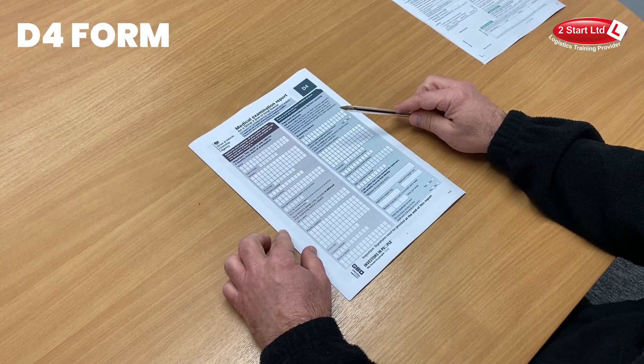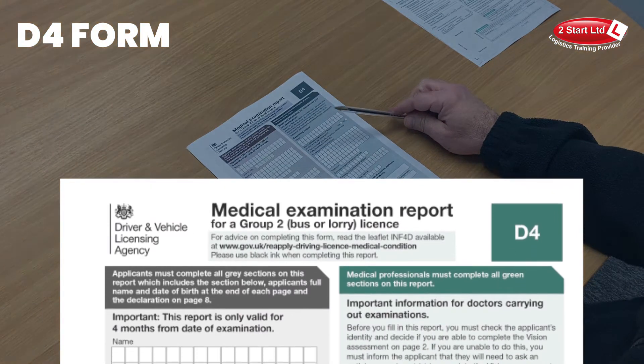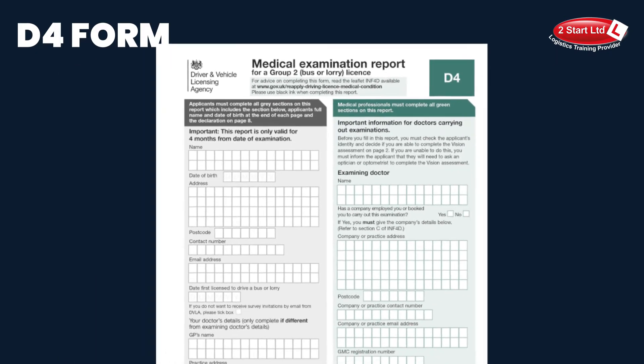This short video is to help you complete the D4 and D2 forms that you would have been issued with before your medical. The D4 form medical examination report would have been completed mainly by the doctor, but there are a few small items just to double check before it gets sent off.